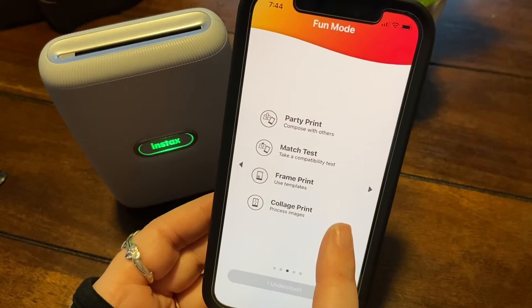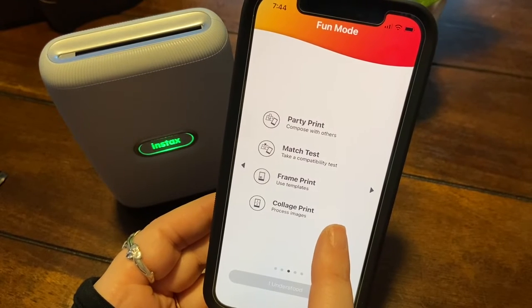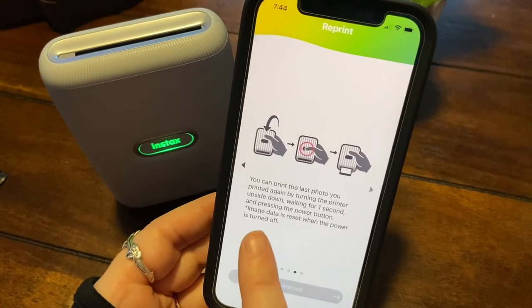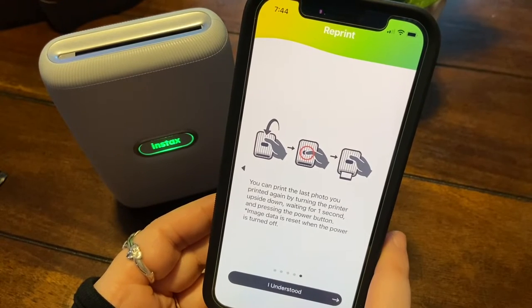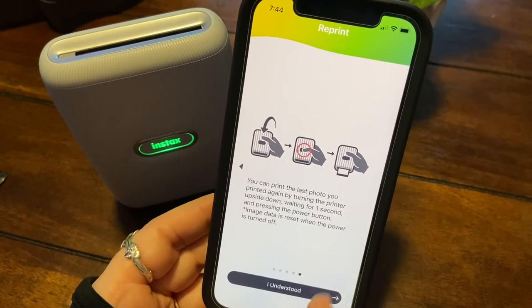Okay: party print, pose with others, match test, frame print, collage print. You can print by swiping upward on the frame. You can print the last photo you printed again by turning the printer upside down, waiting for one second, and pressing the power button. There's a lot to this little printer.